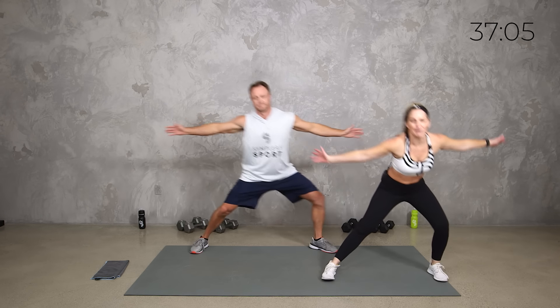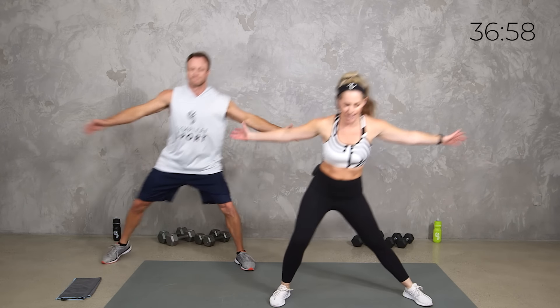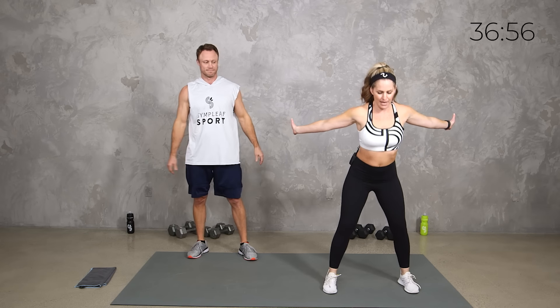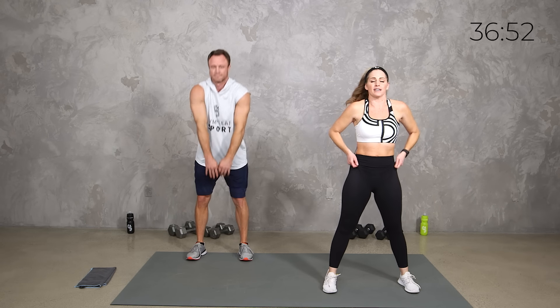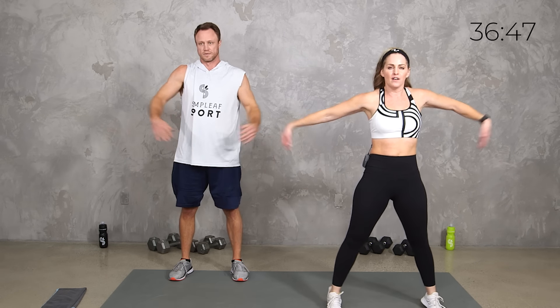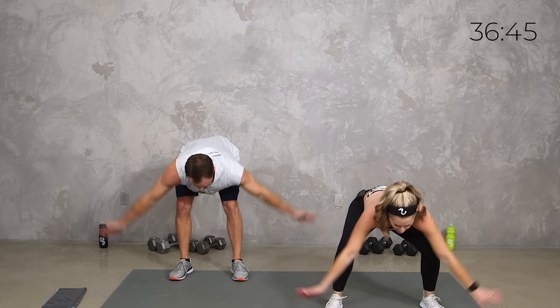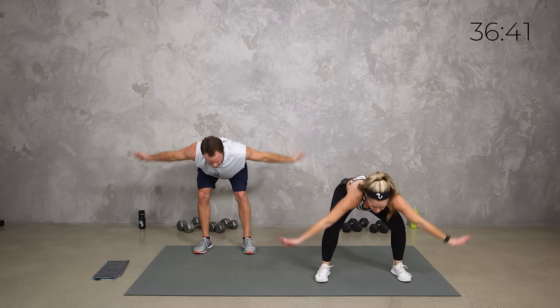Today's dumbbell power sculpt — just like the name suggests — we're going to get power, sculpting, and strength. We're going to put some things together. Let's take it right here: flat back down and then round it up. The way it works is we have two quick circuits. We're going to get a strength round for 40 seconds of one move, then follow it with a power round for 40 seconds of another move, and of course I'll give you options with both.